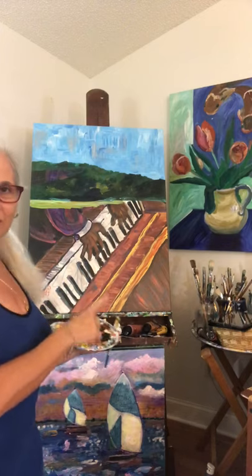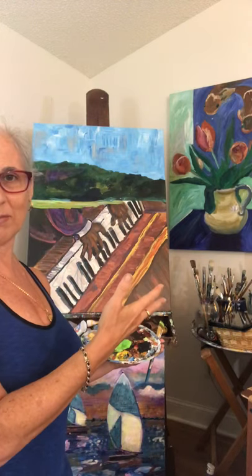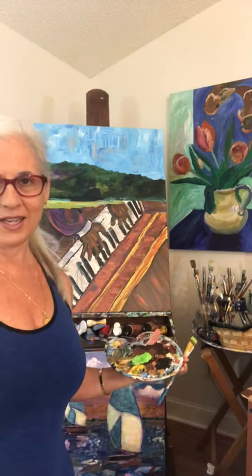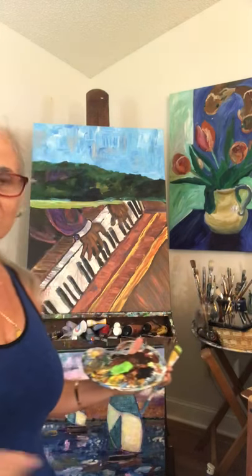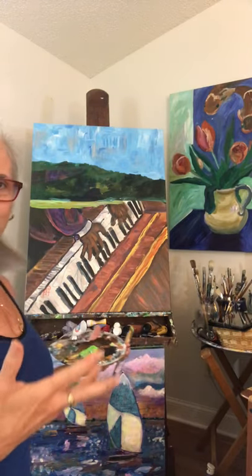I decided that I was going to paint over this painting of music, because sometimes I'm just ready for something new to come out of a painting. And what is back there is still in the soul of the painting. So join me as I paint and we'll see what evolves out of this one.